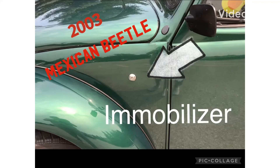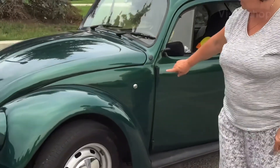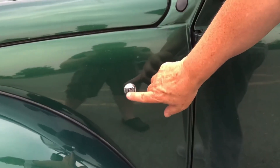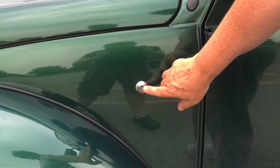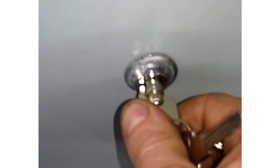Hi there! This is a video about the immobilizer on my Mexican Beetle. The immobilizer came standard on the Mexican Beetle. It's an electronic device and it is turned on or off with a round key that's inserted in the front left quarter panel.